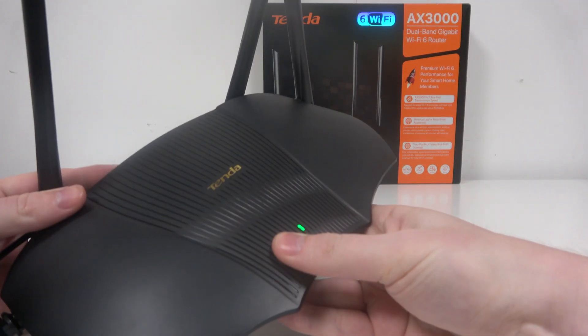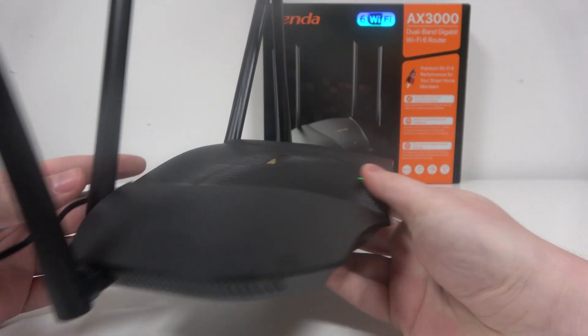Hello! In this video I want to show you how to perform a factory reset on a Tinder router.